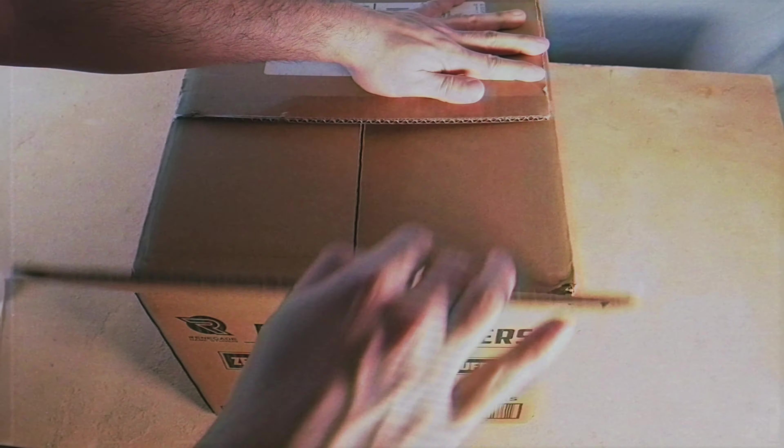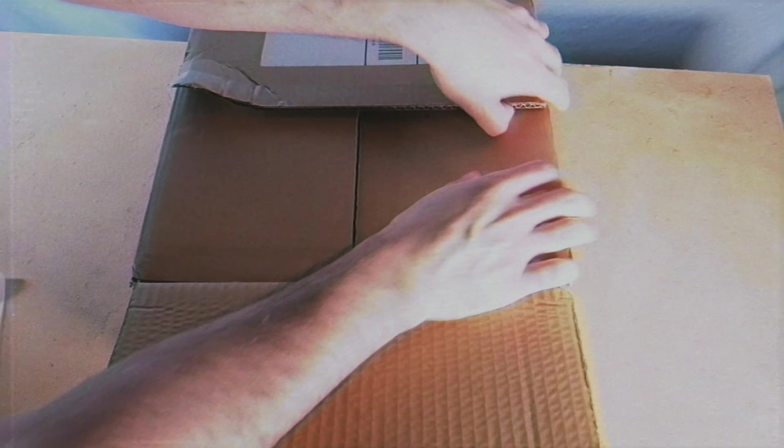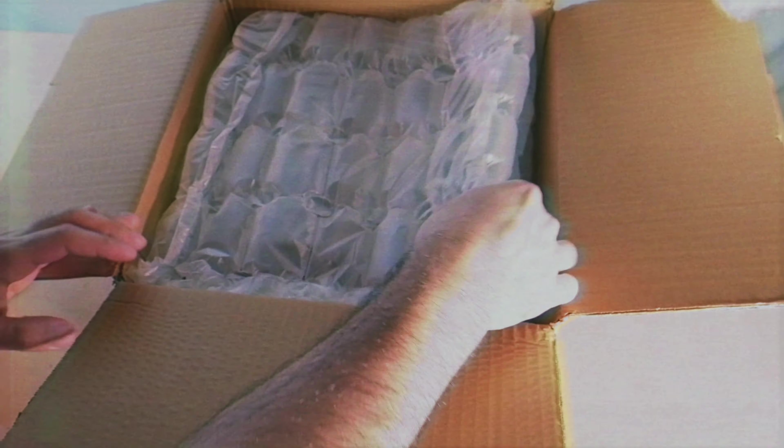I thankfully took a little bit of a screwdriver and kind of scored the little edging here to make this box opening part easier for us. So let's do that. We already see that they packed everything extremely well.